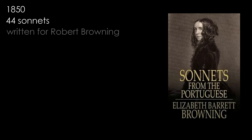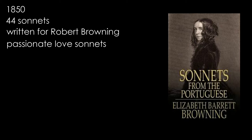Sonnet 43, or 'How Do I Love Thee' by Elizabeth Barrett Browning, was published in 1850 as part of a collection of 44 sonnets entitled 'Sonnets from the Portuguese.' They had in fact been written some five years earlier, before Barrett Browning's marriage to the fellow poet Robert Browning. Never intended for publication, they are passionate love sonnets tracing the progression of Barrett Browning's love affair with her husband-to-be, from the doubts she felt at their meeting to the passion she felt for him prior to their elopement.